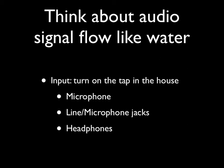The next principle is input — we're turning on the tap inside the house and getting the water flowing in the right direction. The audio recorders have input and output jacks, but they're not labeled as such. It's easy to think everything you plug into the recorder is an input, but in fact there are also outputs. If you think about the audio signal like the flow of water, you'll be fine.